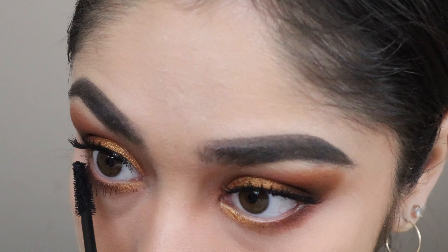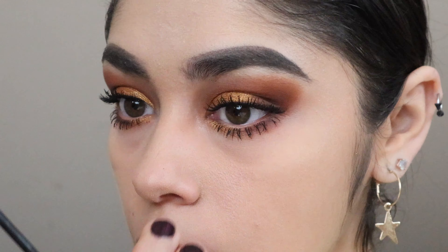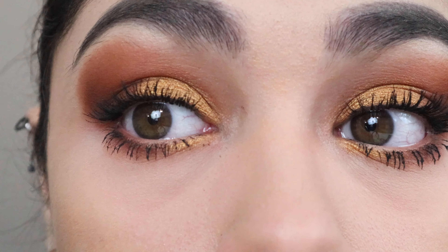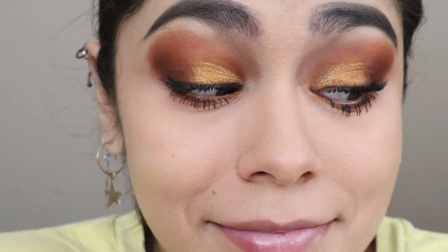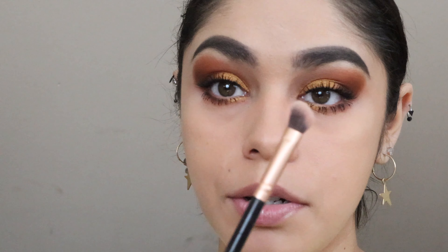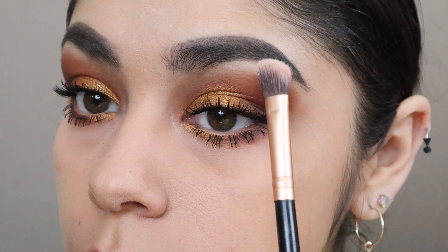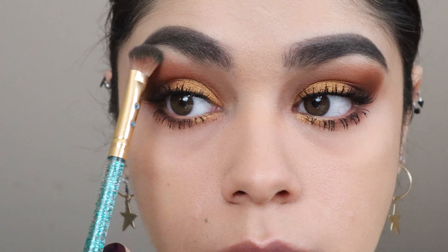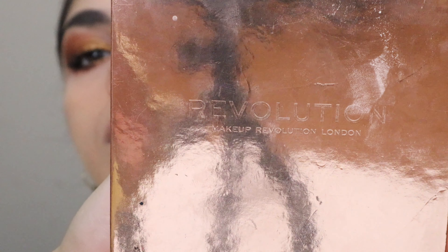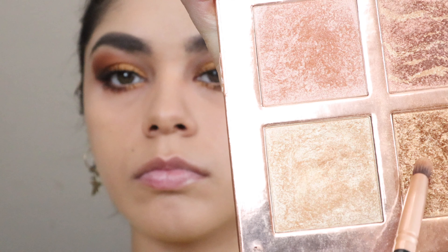I'll apply mascara on my bottom lashes — I always hate this part because I always end up tearing up, which could ruin my makeup. After a couple minutes of eye burning and a minor mental breakdown, I'll get back into my groove, knowing I'm a champ for not ruining that makeup! With a clean angled brush I'll apply a bright color on the brow bone to make it pop. For the inner corner, I'll use a highlighter from Revolution with a bullet-shaped brush, applying two colors on my tear ducts to bring out my eyes.